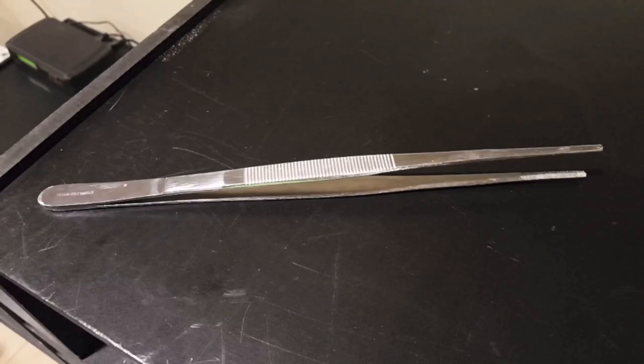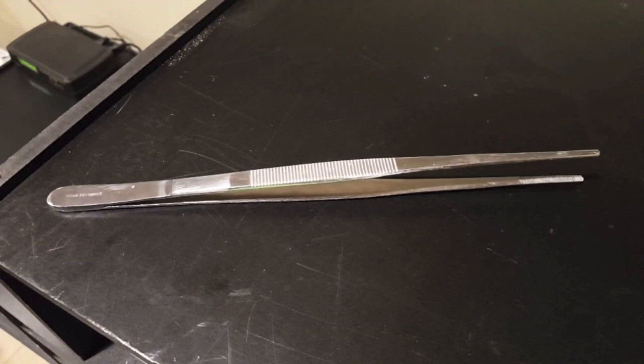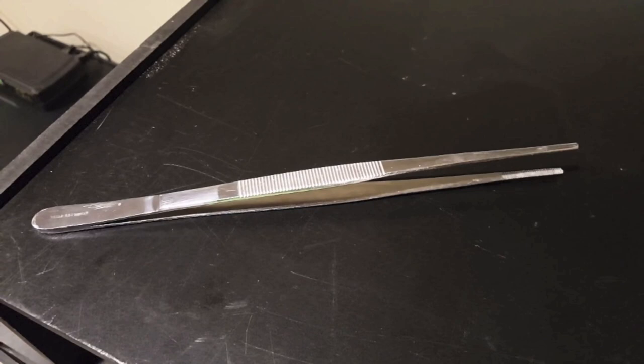I highly recommend using a tool such as tweezers when feeding your snake frozen thawed rodents. Rather than using your hand, you can use tweezers and avoid any chance of being bitten by your snake. Tweezers can also be used to mimic the motions of a live rodent by grabbing the rodent by the scruff of its neck and shaking back and forth to mimic the motions of a walking or running rat.